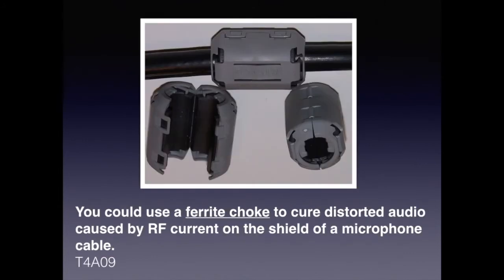A ferrite choke is a passive electronic component that suppresses high-frequency noise in electronic circuits. For the exam, know that you could use a ferrite choke to cure distorted audio caused by RF current on the shield of a microphone cable.